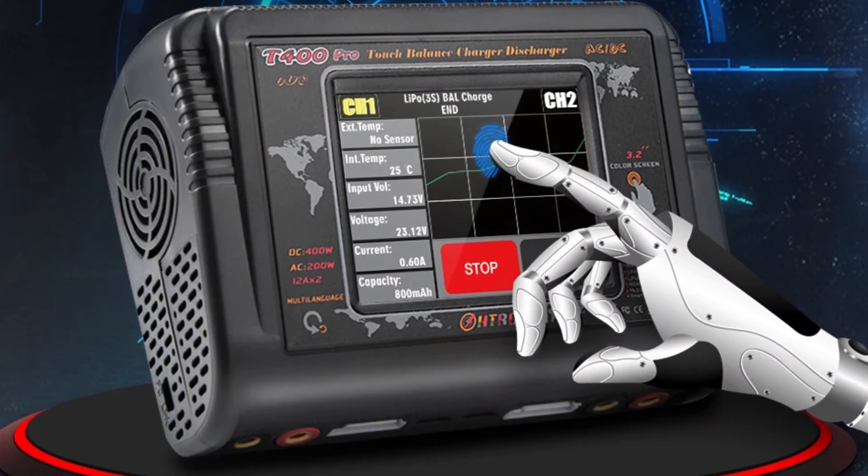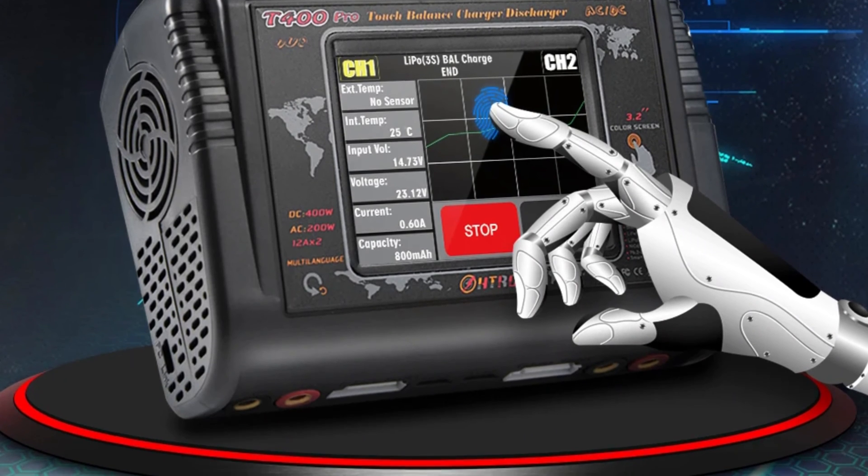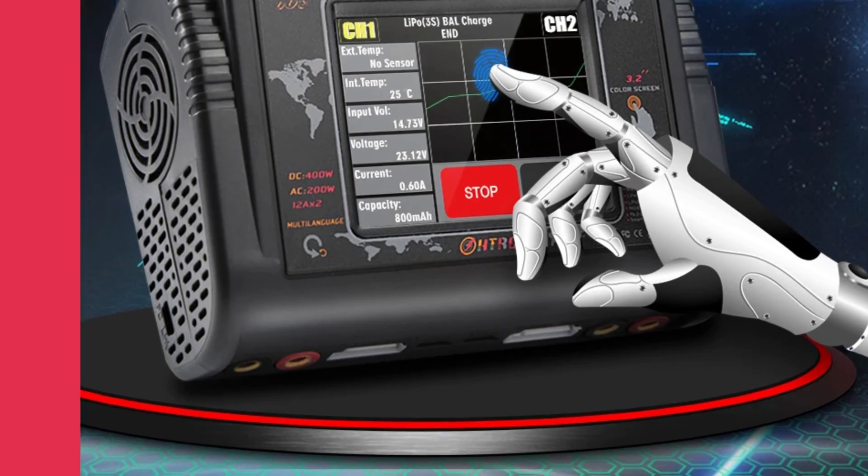It is compatible with various standard batteries, making it a versatile choice for users with different RC models.